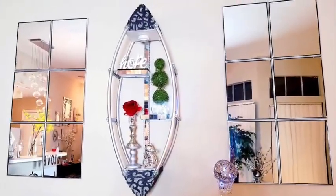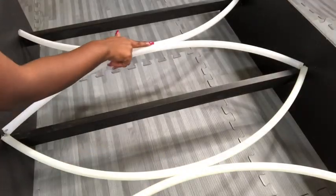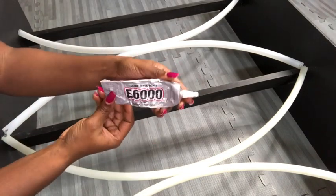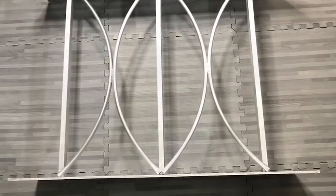I wanted to use hoops for something else, so this is the design I came up with. Now that I have it all there, I sealed the parts where they meet with strong adhesive.